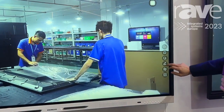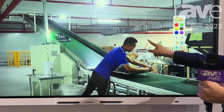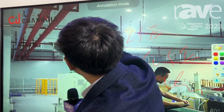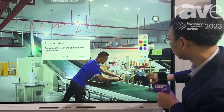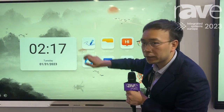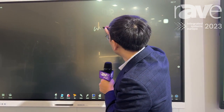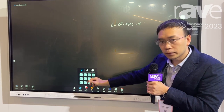We have some features I want to show you. You can do annotations. Let's go back. There are some stylus tools so you can write anything. For example, if you take the pen out, you can write. And you can also insert shapes.